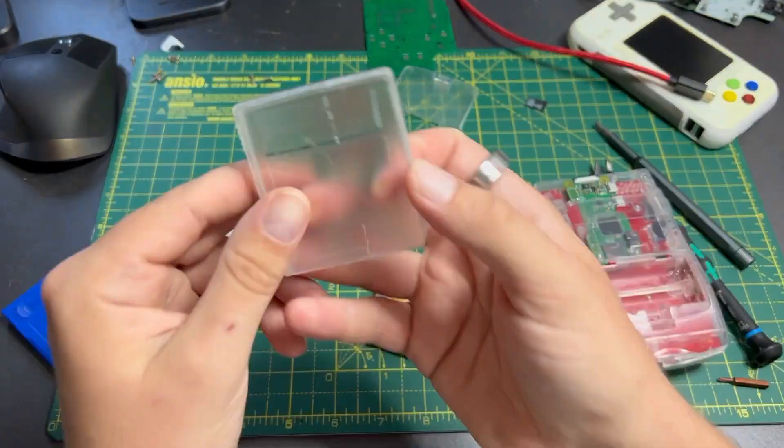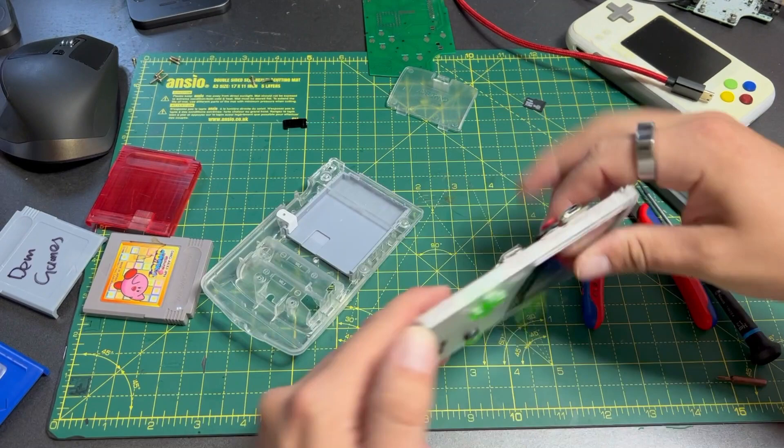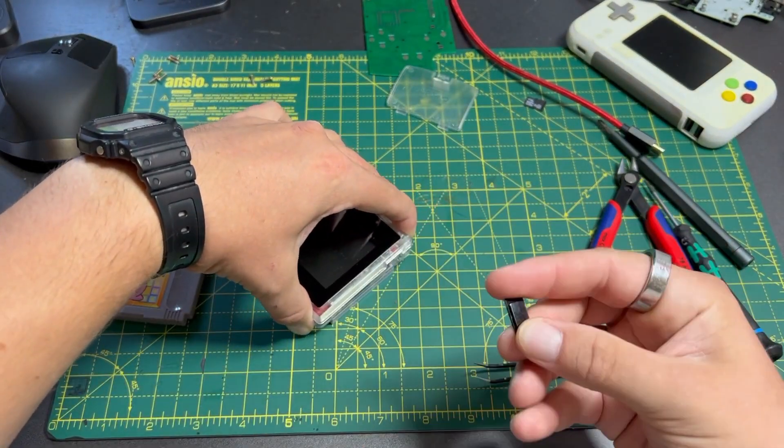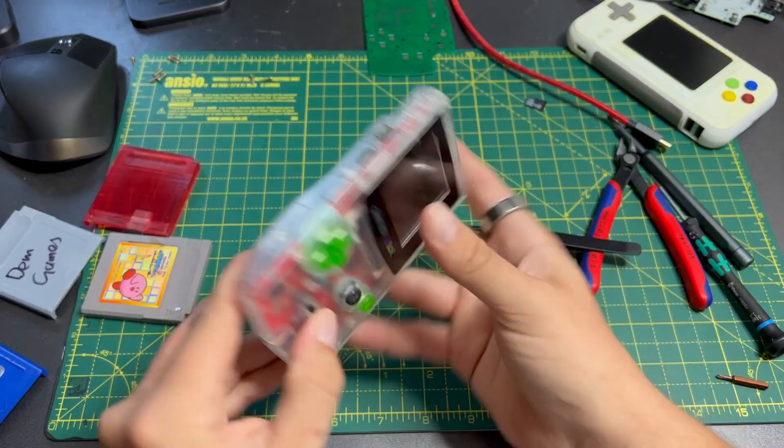I really like the idea that you could print off one of these cartridge shells in the colour of the cartridge your favourite game came in, find some cart art, and then you could have any game you like living in the back of a converted console.